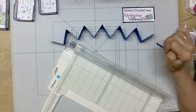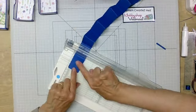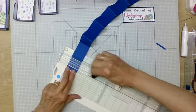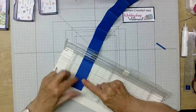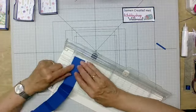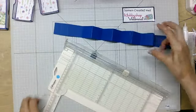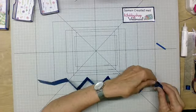Om hem goed te kunnen inplakken heb ik het eerste en laatste blokje op de helft gerild. Ik wilde dat niet meteen doen want dan kan ik niet elke keer vijftien centimeter zeggen — dan moet ik elke keer met een halve centimeter gaan werken. Vandaar dat ik ervoor gekozen heb om nu te rillen op twee en een halve centimeter. Dus het eerste blokje van vijf ga je op twee en een halve centimeter rillen, en het laatste blokje ook op twee en een halve centimeter.